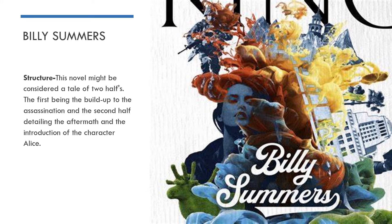When we look at the structure of this novel, we find that it's actually quite an interesting structure. The novel might be considered to be a tale of two halves. The first half of the novel details a lot of Billy's preparation in order to get ready for the assassination attempt. He talks about his concerns about the assassination and the fact that this is going to be his very last job — the one that hopefully sets him up for a good and comfortable retirement.